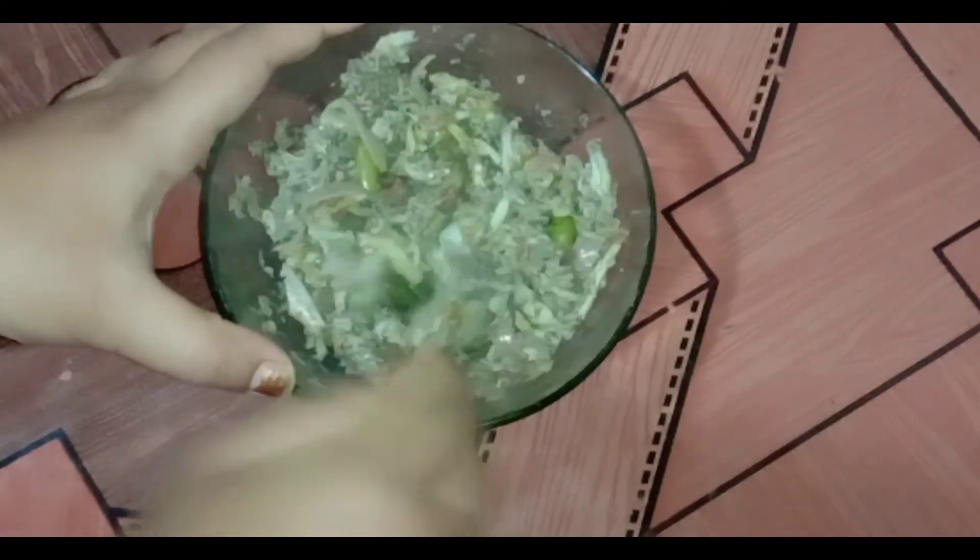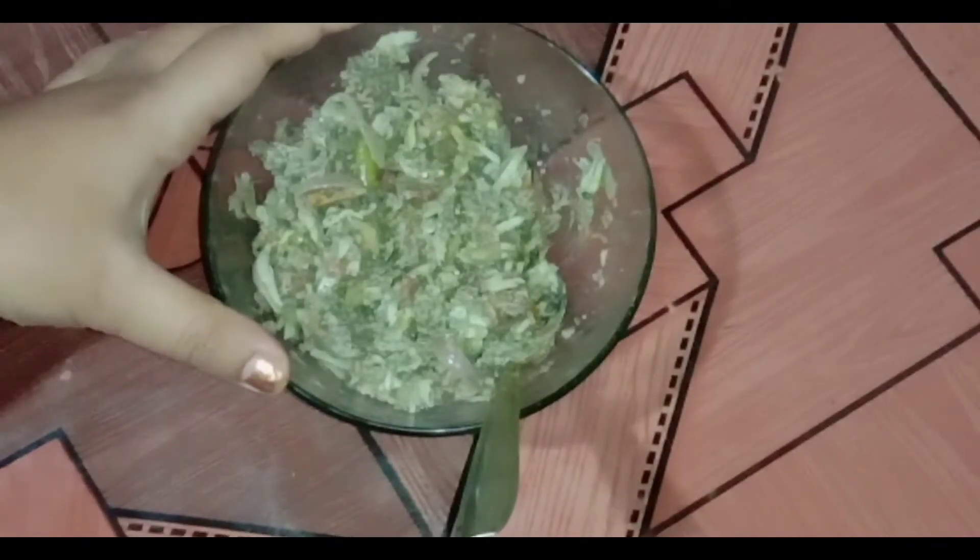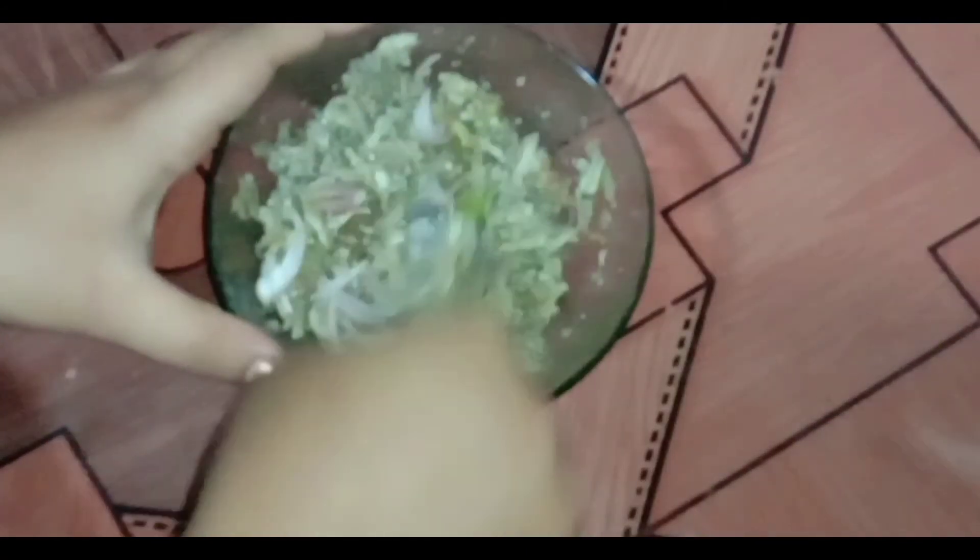And you can mix it in a few minutes. I will have a recipe for this recipe. I will give you a recipe for more information on this recipe. I will mix it in a few minutes.